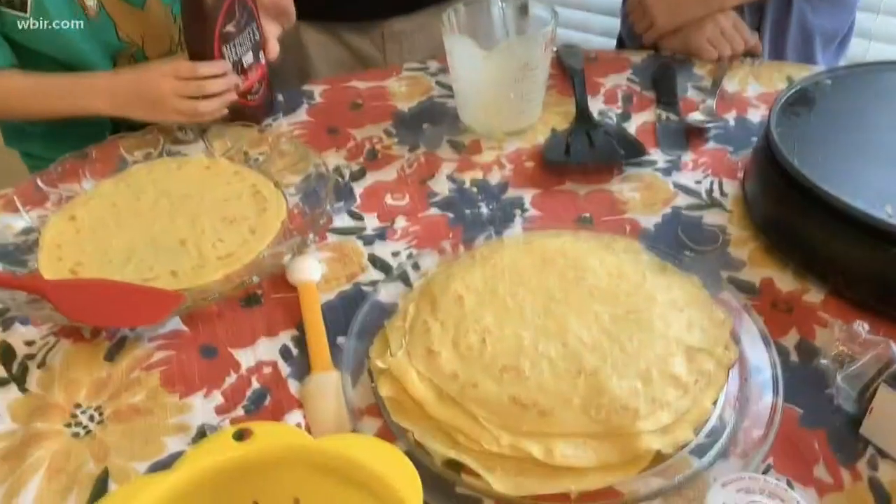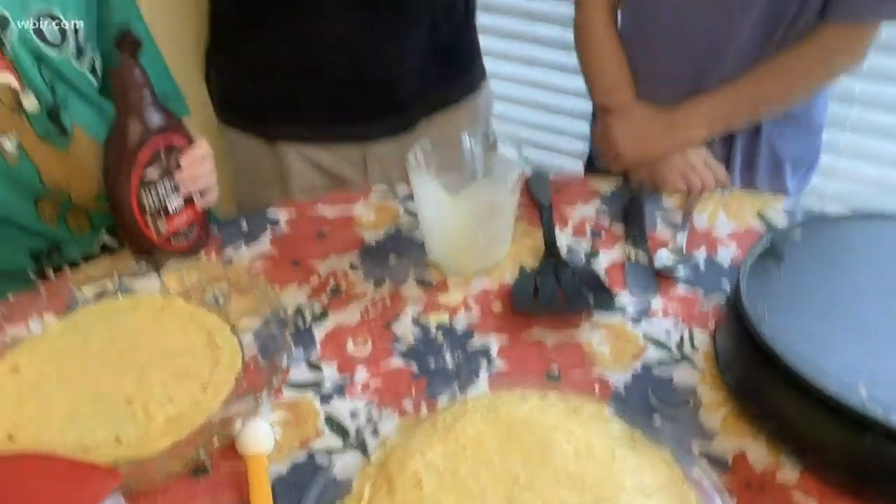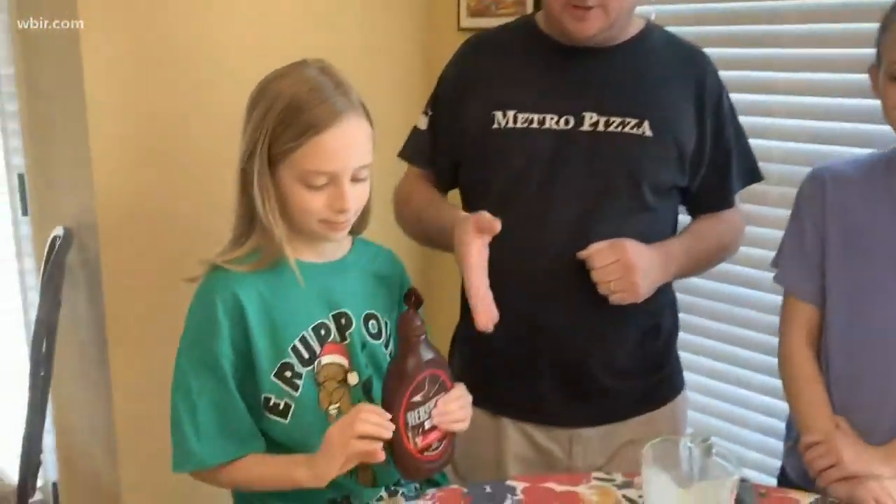We're all done making the crepes. It makes about nine or ten crepes if you make them about this size. The girls have chosen what they want to fill, and so we're going to start stacking.